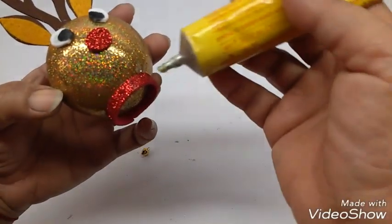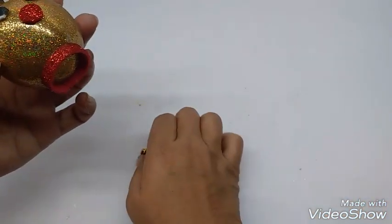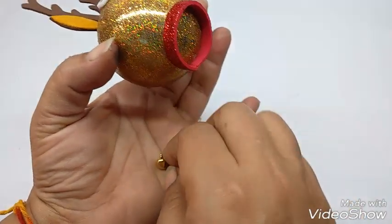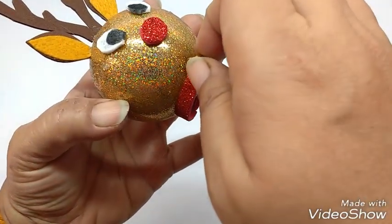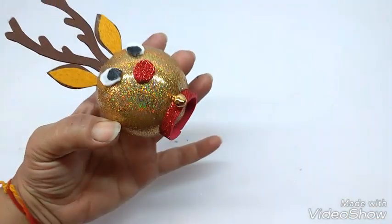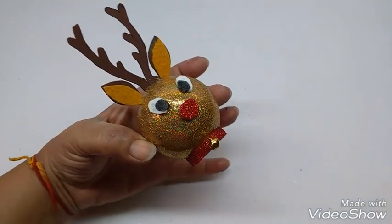Now just apply some glue on the collar that we made and stick the bell onto it. This is how the finished reindeer ornament looks.